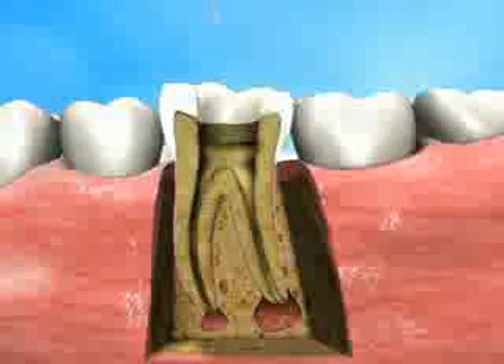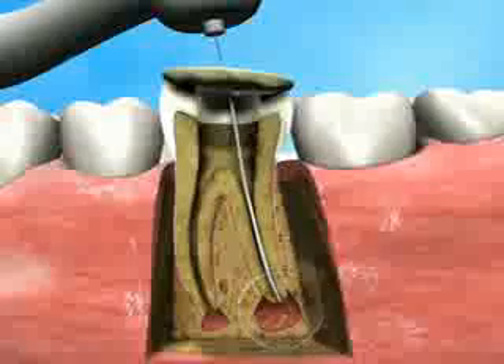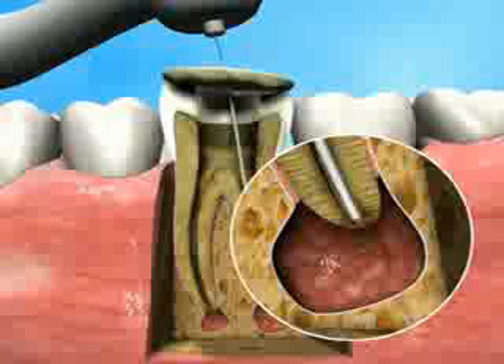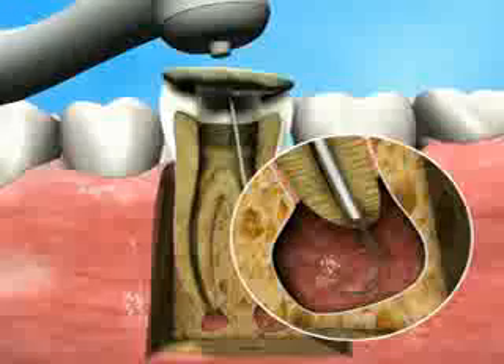First, the Apexin coarse ablator is inserted through the canal, up to the previously created apical stop. The Apexin coarse ablator consists of a blade made of shape memory nickel-titanium, encased in a nickel-titanium sheath.